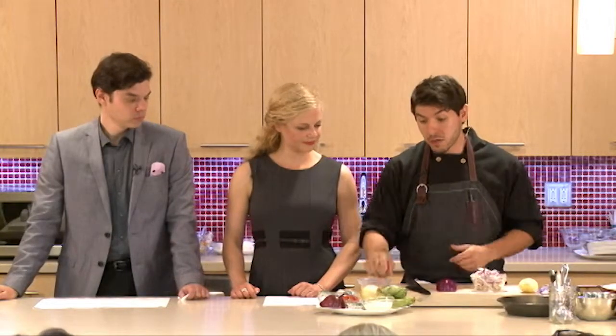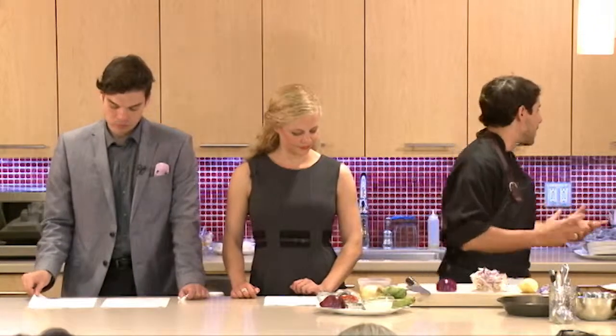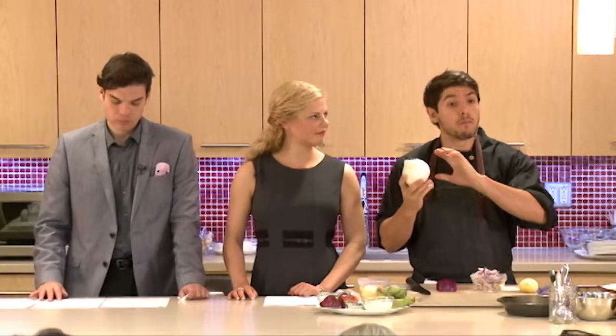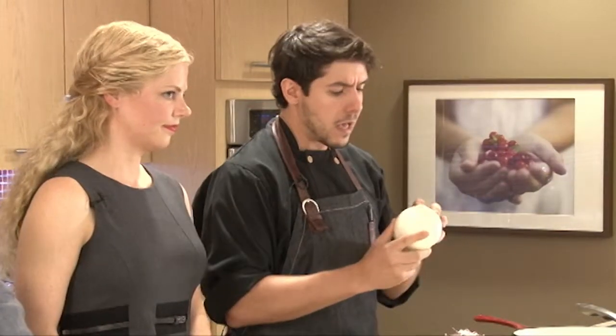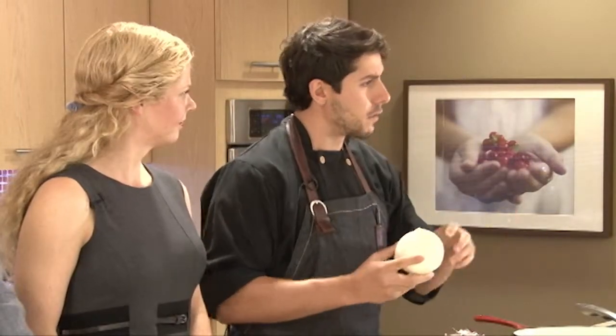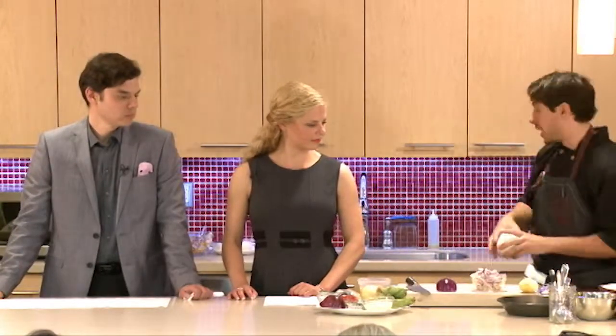Red onions are delicious raw, really nice and sweet raw, and they're great caramelized as well — a lot of the sugars come out. Spanish onions, sweet onions, cooking onions. The white onion is used mostly raw; this is fantastic in salsas, used a lot in Latin cuisine for fresh salsas. It's got a really bright flavor, a little bit of heat but it's not overly aggressive. You can cook it as well, but it would probably be better to stick to sweet, Spanish, or red — they caramelize really really well.